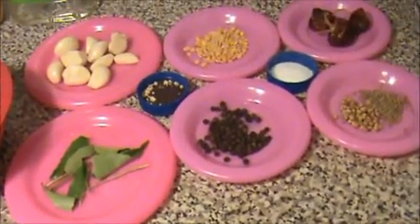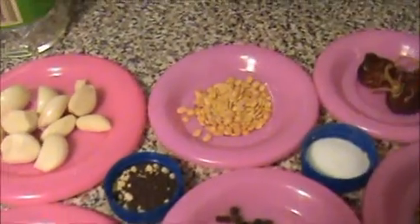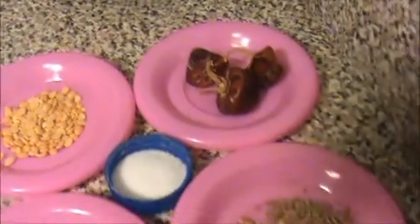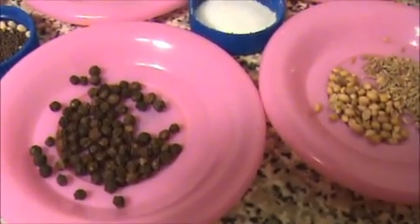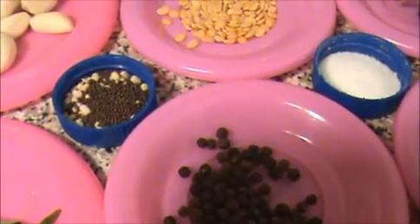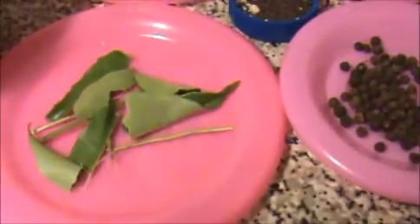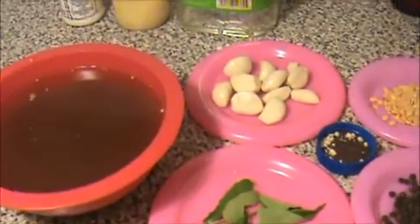Hi everyone, welcome to indiafoodrecipes.in. Today I am going to make garlic rasam, a very famous South Indian recipe. The ingredients are: 1 cup of tamarind extract, a handful of garlic (50 grams), 1 teaspoon of toor dal, 3 dry chilies, half a teaspoon of cumin seeds, half a teaspoon of coriander seeds, 1 teaspoon of whole black pepper, 1 teaspoon of salt, quarter teaspoon of mustard seeds, quarter teaspoon of urad dal for seasoning, some curry leaves, 4 teaspoons of oil, 3 teaspoons of ghee, and a pinch of asafoetida.